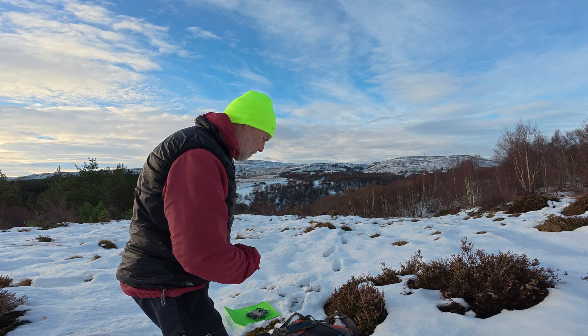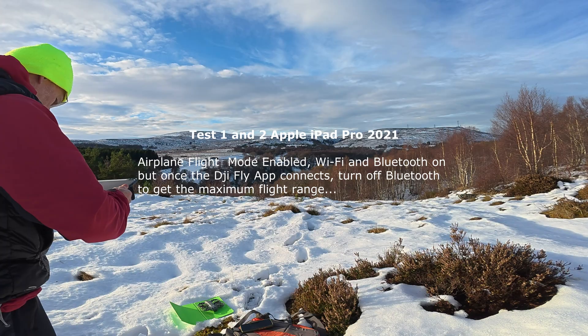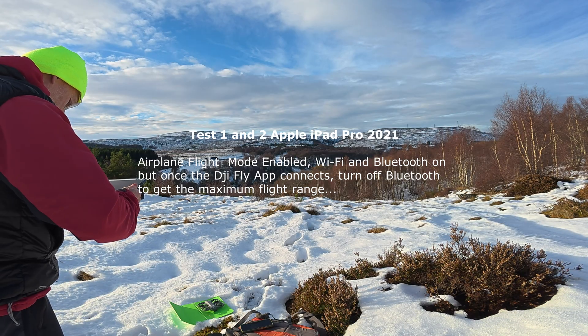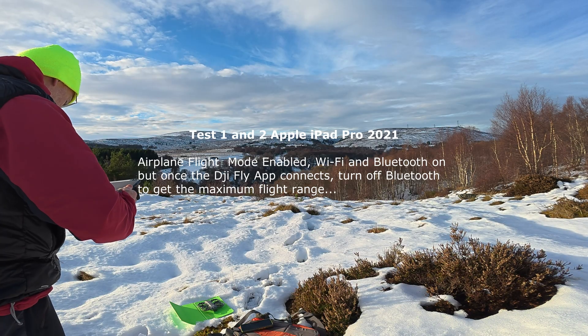Wi-Fi is on, Bluetooth is on. Takeoff permitted.